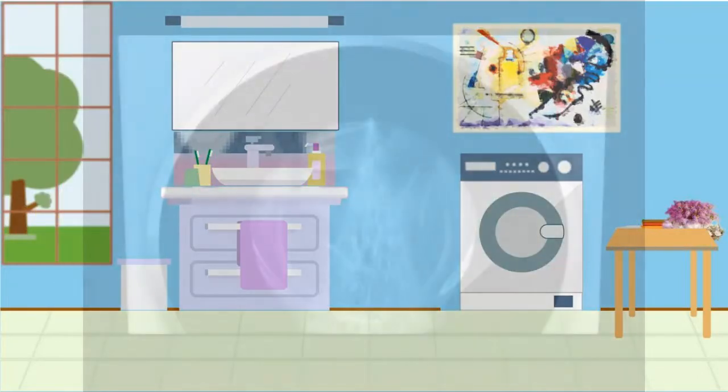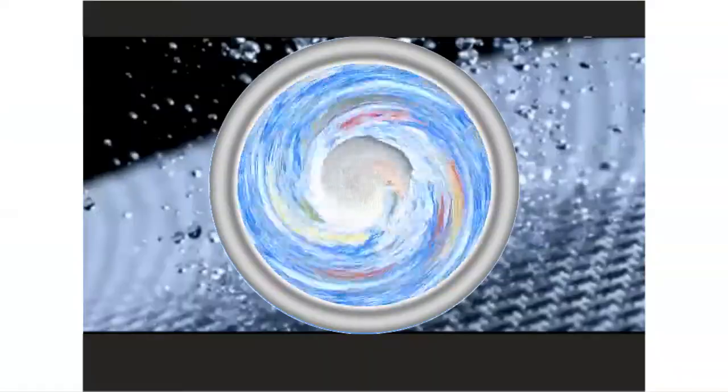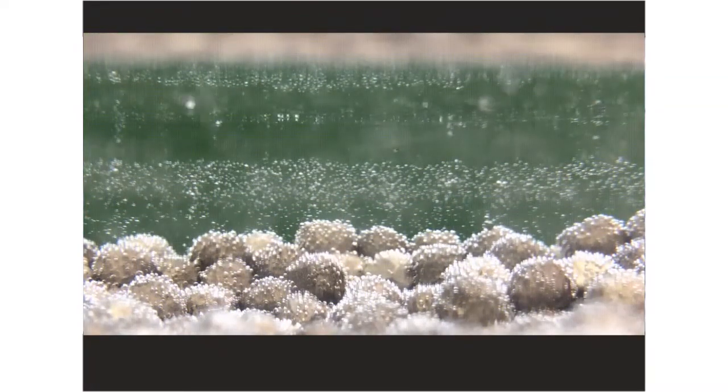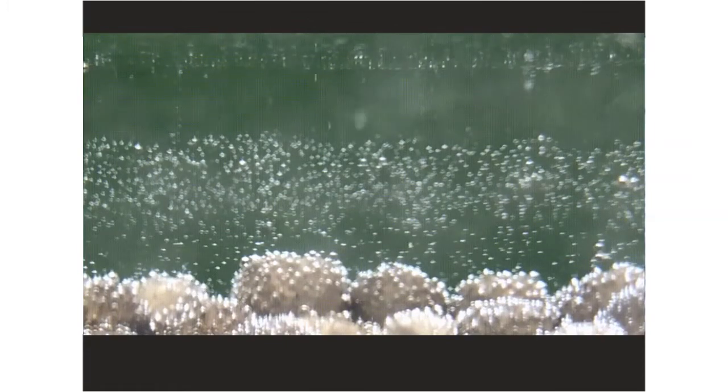Just put the bag in the washing machine with the laundry — up to 8 kilograms — or in a tub with water for hand washing, and set the temperature from 30 to 90 degrees and the time from 40 to 60 minutes, without any other chemical detergents. When the magnesium spheres come into contact with water molecules, they release hydrogen bubbles.